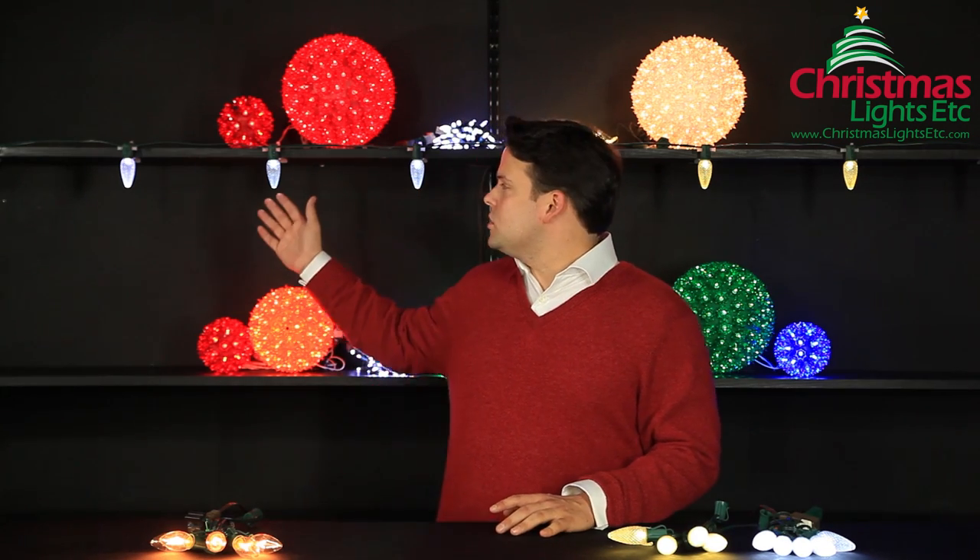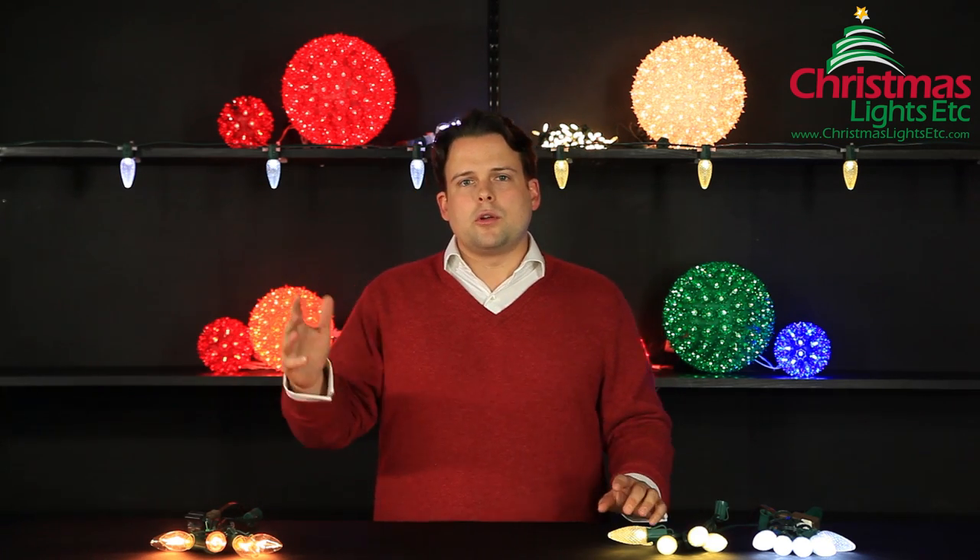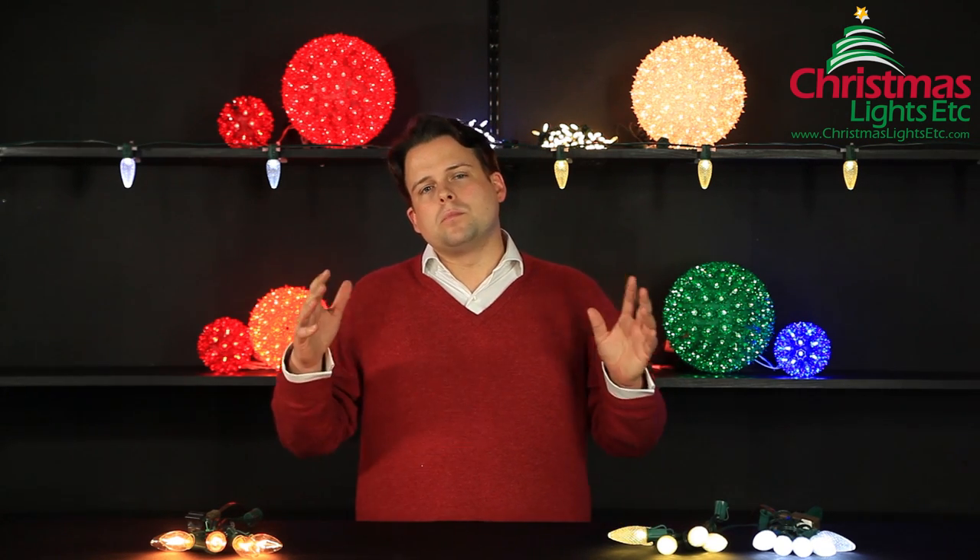Cool white LEDs are a very popular light, primarily used in outdoor applications. You can use cool white LEDs in custom color themes — very popular and they really do look great. One is kind of a Santa theme or a candy cane theme, which is an alternating cool white bulb with a red LED bulb — really looks great. Another pattern is a cool white bulb in a single pattern with a blue LED bulb, which creates very much a classical wintery look.